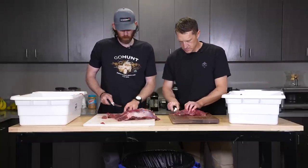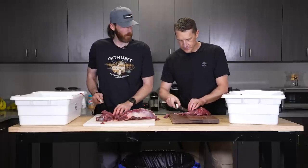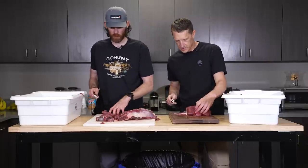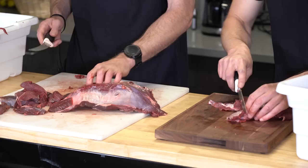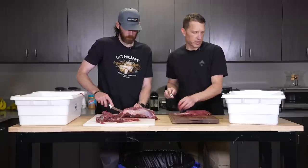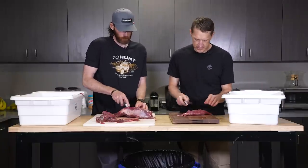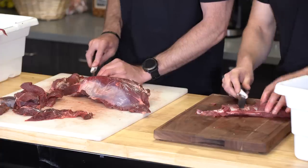These big thick pieces of silver skin — those I would definitely take out. You cut those out? Yeah, we're just separating the muscle and keep working through it — you'll eventually get them out. I'm pretty picky: when I do mine at home I try to cut as much silver skin out as I can.